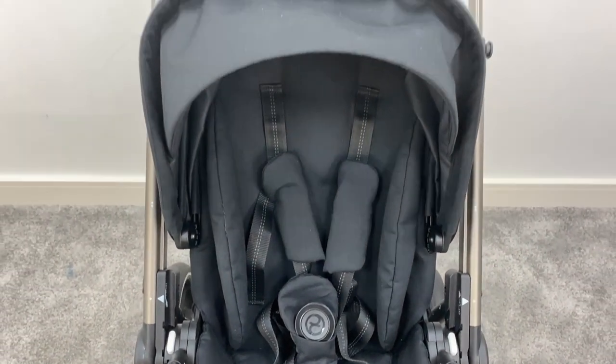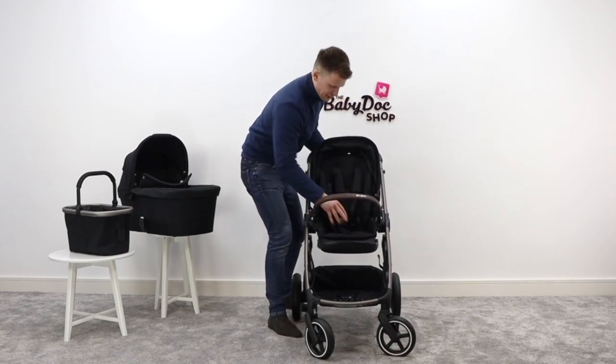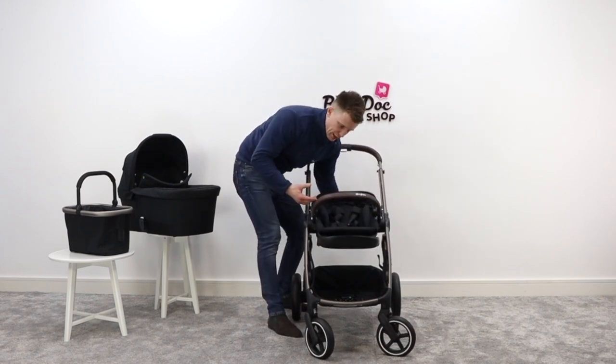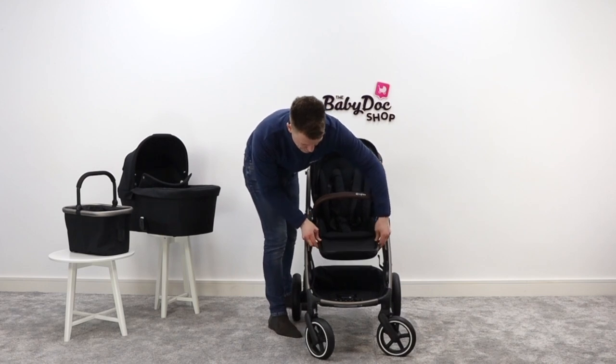The recline function is quite interesting because it actually slides the seat element, making it that little bit more comfortable for baby and giving you a true lie flat position. And there's an adjustable foot rest at the bottom.